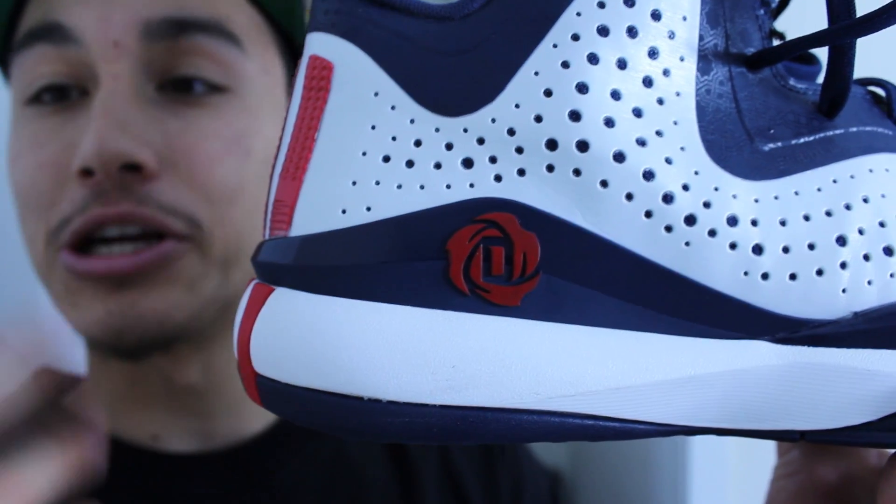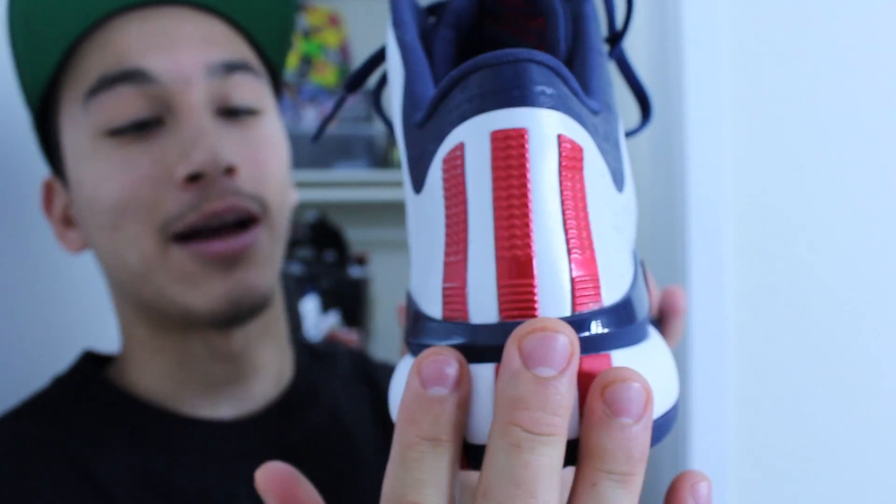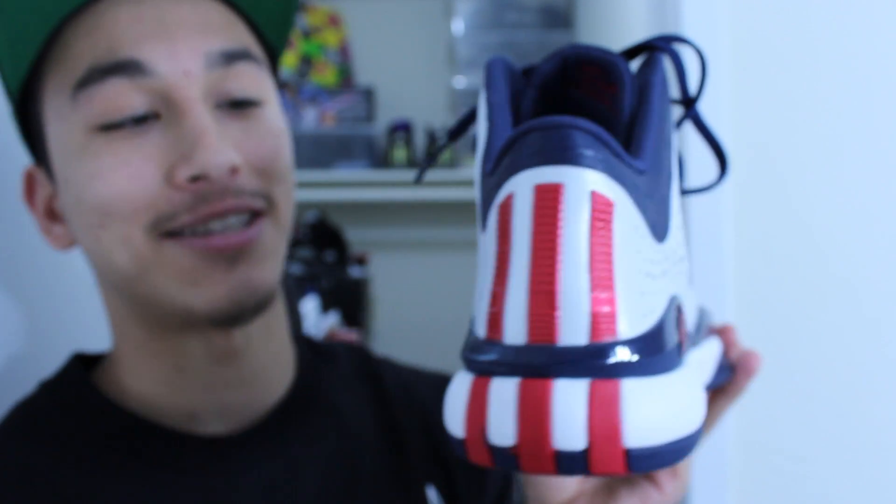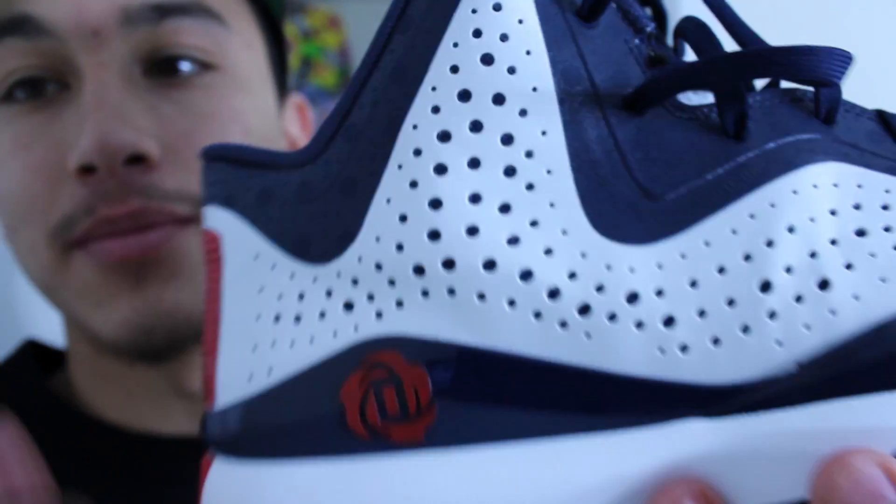This is my favorite thing about the Rose line — these three stripes. When you blow past people, all they see is your Adidas branding. I think that's a really cool feature. On the materials side, the 773 features synthetic materials with a white overlay and a blue overlay.